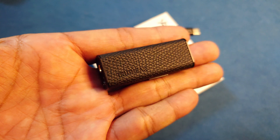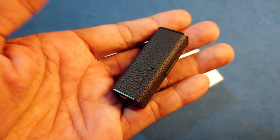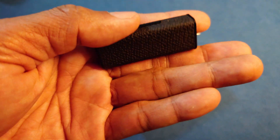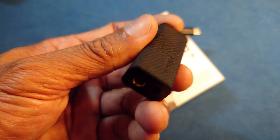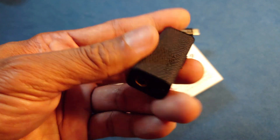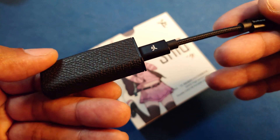I'll be very frank with you — this is probably one of the most beautiful dongles I have seen so far. It is constructed with a very solid aluminum body, and most interestingly, how they encase it with this leather-like skin. I'm not sure whether it's true leather or not, but I don't care. It just looks beautiful, feels nice to the touch, and definitely won't attract fingerprints.